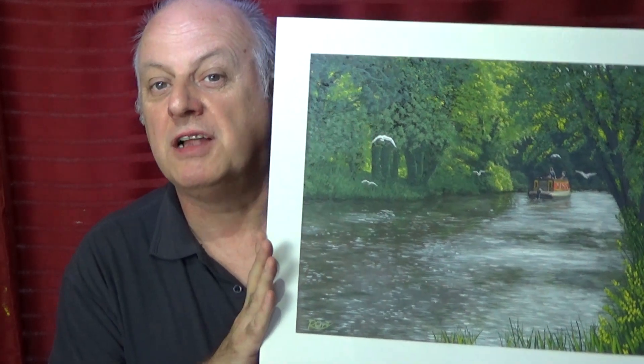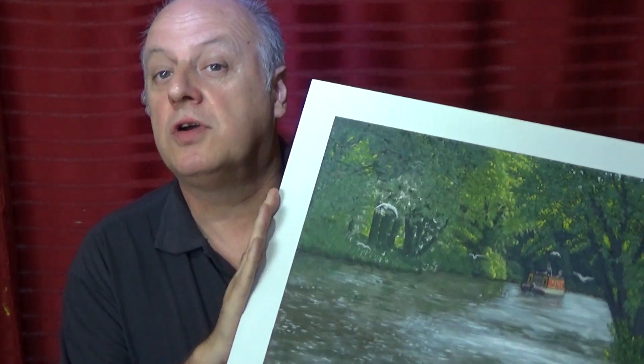Hello, welcome to my latest video. I'm back on the canals — can't resist the canal, largely due to the fact that's where I like to walk and I've always got my camera with me. This was from a reference photo I took on the same day I did the geese. It's the same stretch of water, it's the Kennet and Avon Canal. Please like and subscribe if you like this sort of thing, and I hope you enjoy it. Thank you.